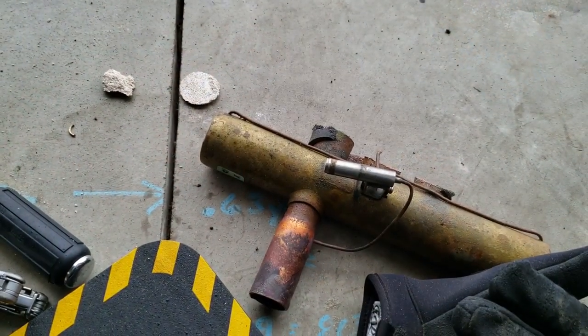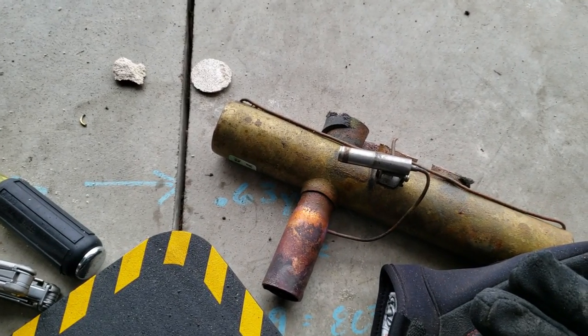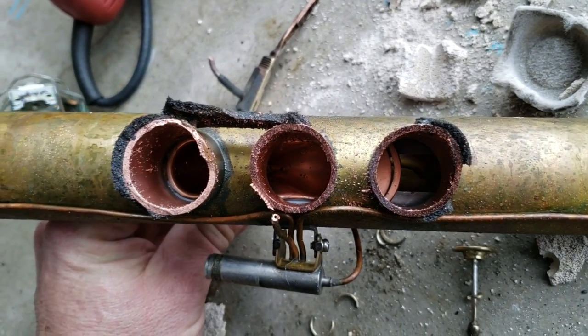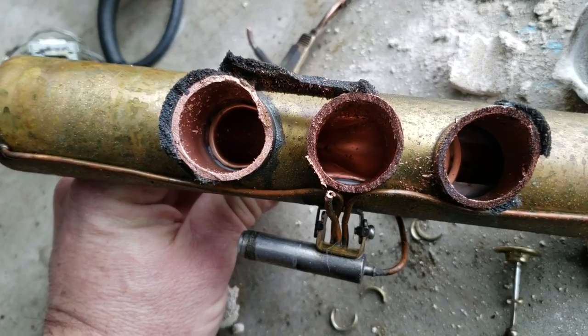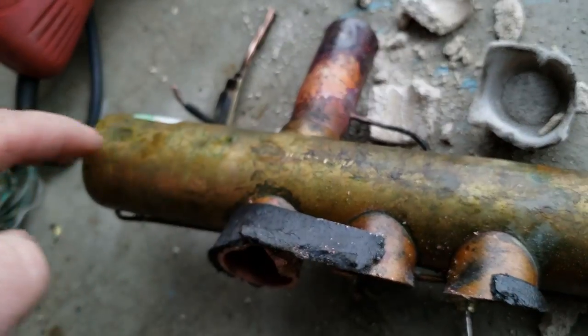Now we have the reversing valve — that one's going to be a little more interesting. You can see the U-bend in there — that's a big one. I know it was a 30-ton unit, so it was 15 ton a piece. I'm going to see if I can split it down the side here and then down the other side. I tell you what, guys, it makes a heck of a mess.